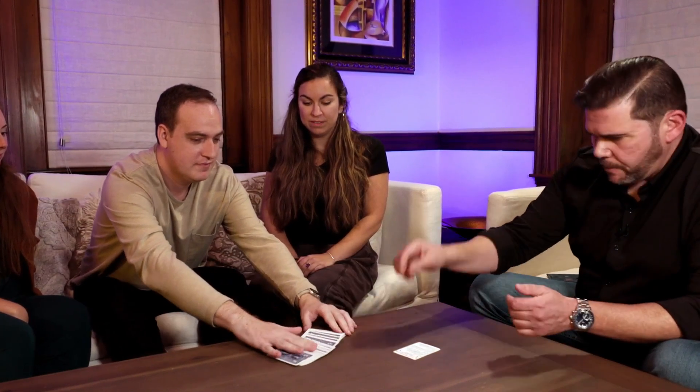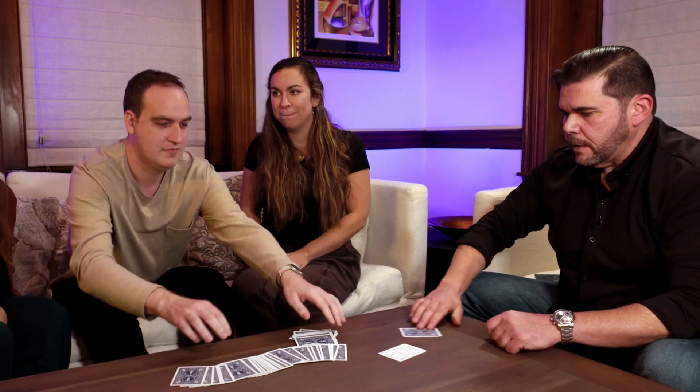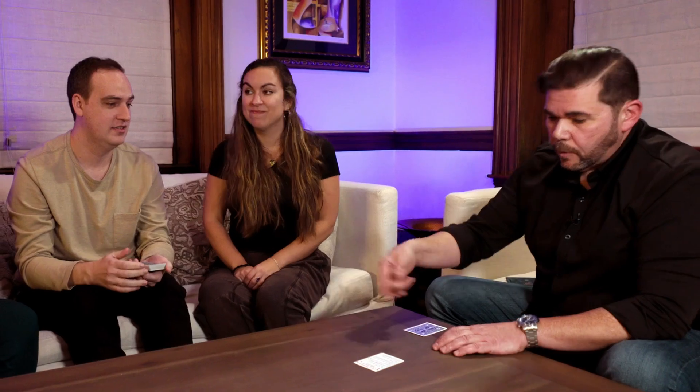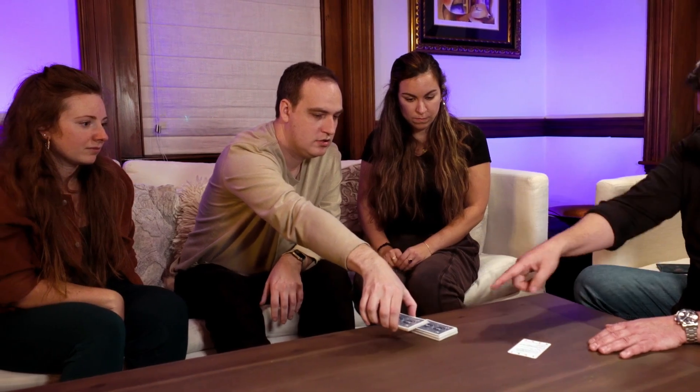Step two, just like before, is spectator selects a card. So you can spread them for me to pick a card — I'm the spectator, you're the magician. Spread all of them on the table. Nicole, which one should we take? That one. Alright. Next says spectator returns the card to the deck and shuffles it. So we'll put it right back in the middle and give them a quick little shuffle. You can cut the cards any way you want — cut deep, cut shallow, cut right in the middle, anywhere you'd like. Perfect, put it right beside there.